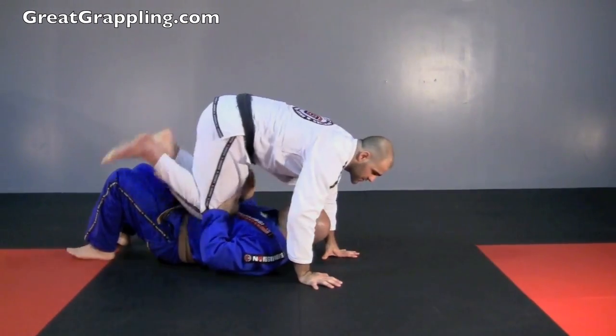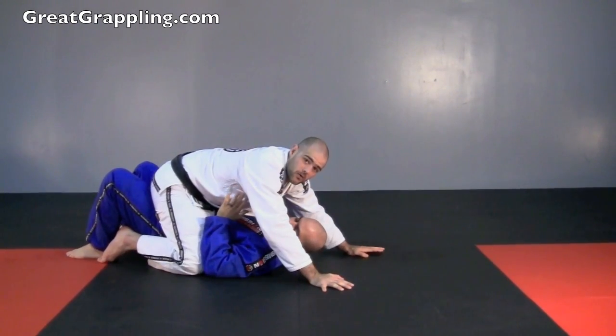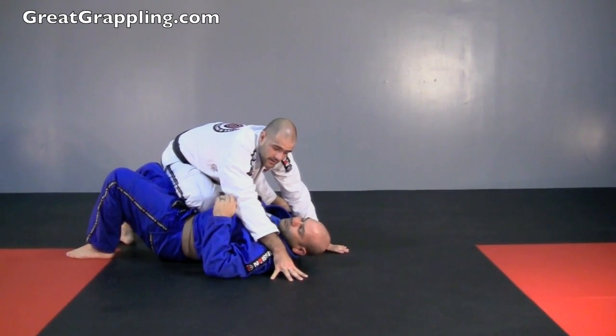So again, hands to the floor — you can switch — and then when I come back I'm going to bring my foot over and drop straight into mount. Once I drop straight into mount, I'm going to take this foot, hook the hip, and come back up to knee on belly.